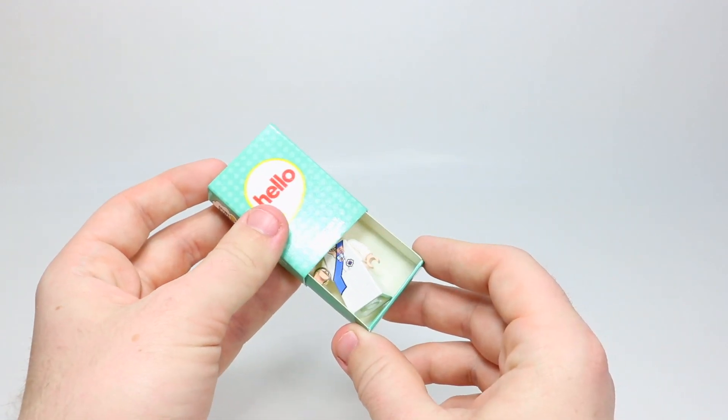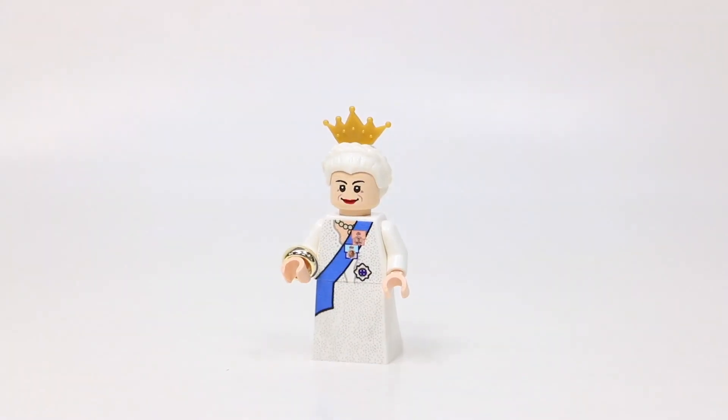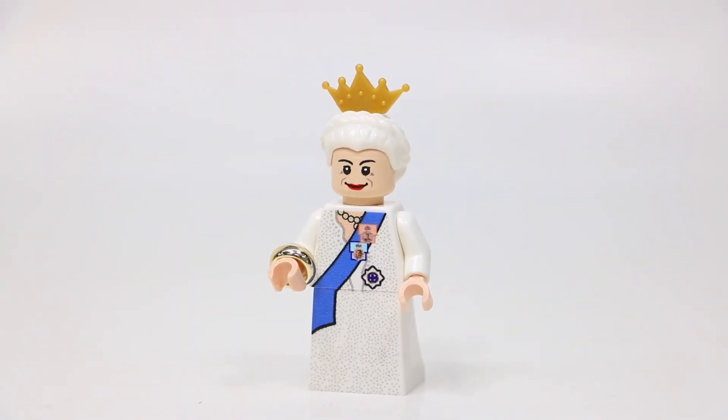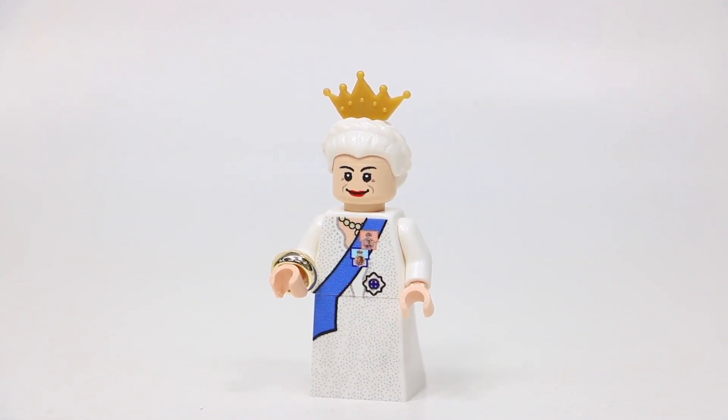You actually just slide the box open and inside your minifigure is revealed. I'm particularly very excited for this LEGO minifigure. As someone with English heritage and a family that absolutely loves the royal family, this minifigure was a must-have.